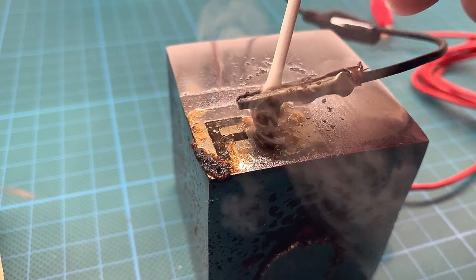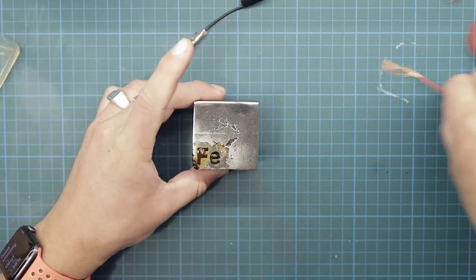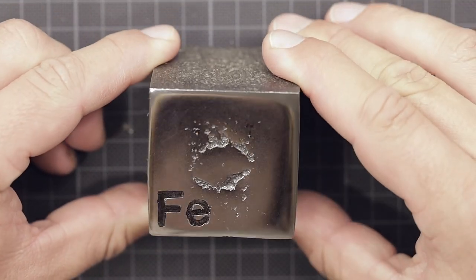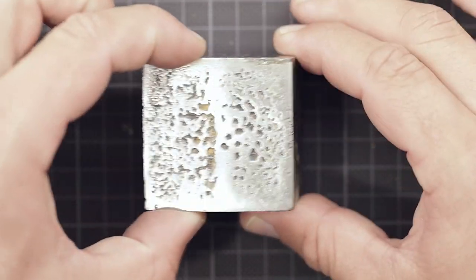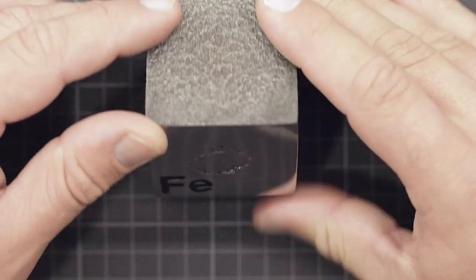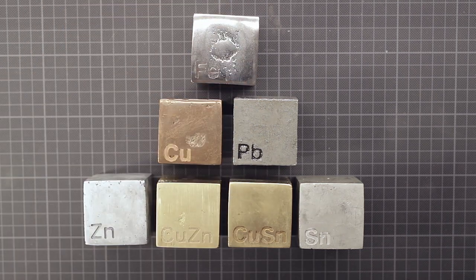This is the first time I am trying electro etching, so I go by intuition for when it seems to be done. After a bit of cleanup with acetone to remove the spray paint and the mess of the electro etching process, it looks quite good to me, even though the letter E didn't come out as crisp as the letter F. Finally, iron can be ticked off the list and added to my growing collection of metal cubes. Thank you so much for watching, and hope to see you soon.